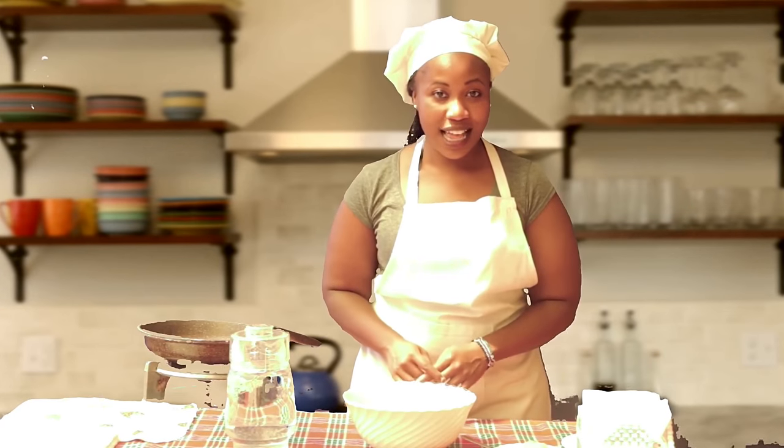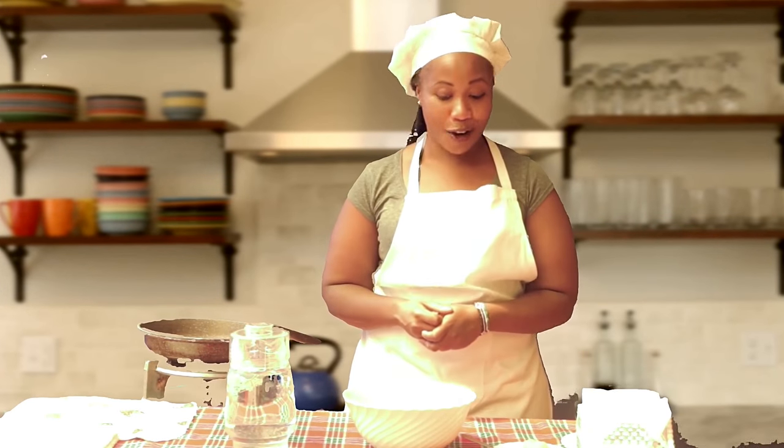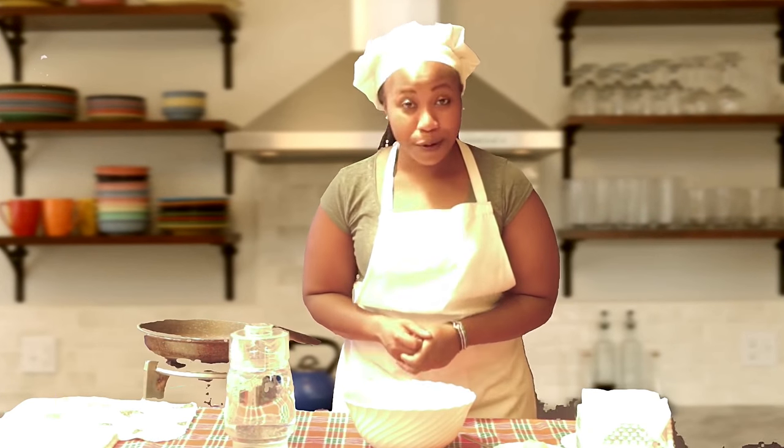Welcome to today's episode of Organic Msosi, where we get to make nutritious recipes that are good for your body and great for your soul. Last week we got to make creamy mashed potatoes — I hope you tried them out and enjoyed it. So today we're going to make broccoli.